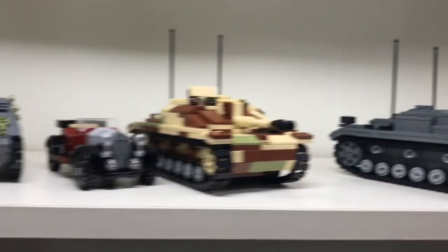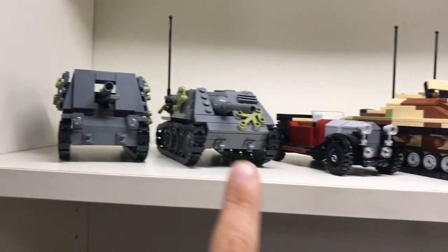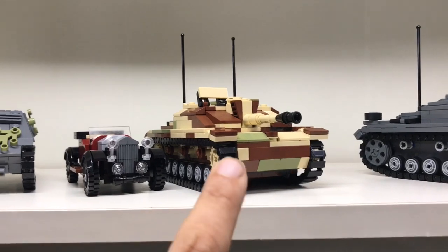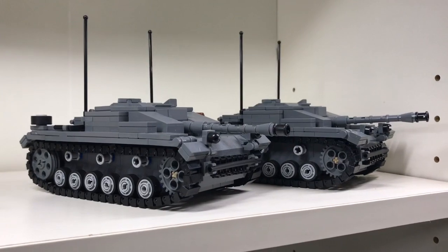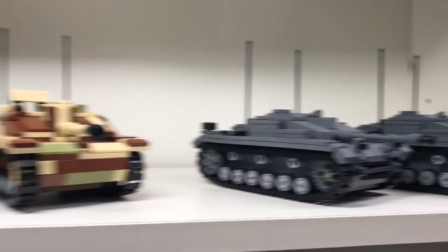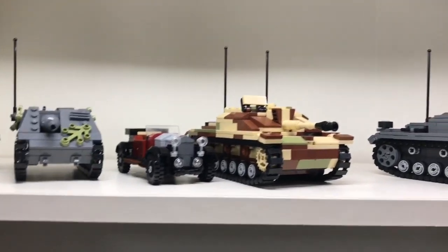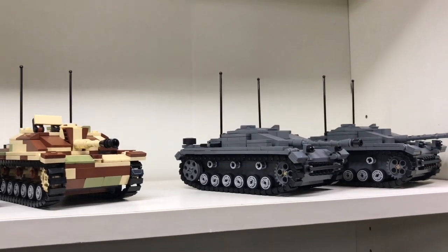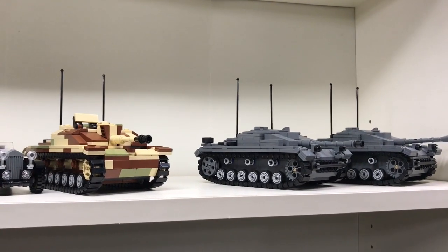So this is the first part of my collection video: the Grille, the Hetzer, the Crossley, the SturmgeschÜtz 3 in Ambush Camo, and twice the Sturmgeschütz 3 in Dark Blue-Grey. Thank you for watching — I hope you're not too disappointed for me not sharing more. I will do it next time. I'll try to do it next week and I hope you will watch again. Thanks, bye bye.